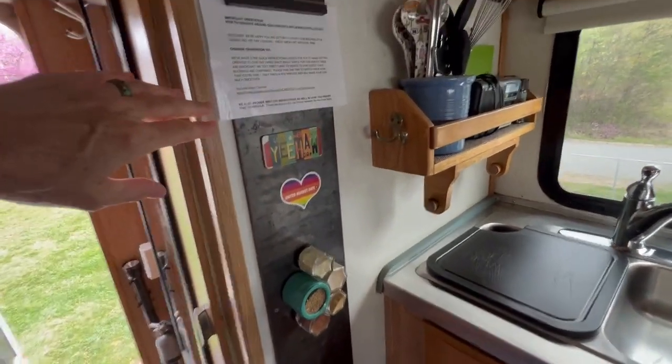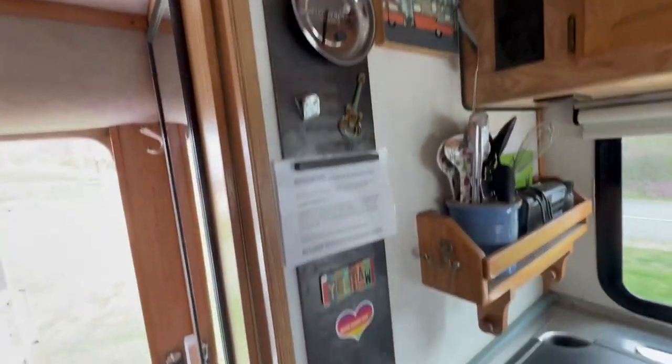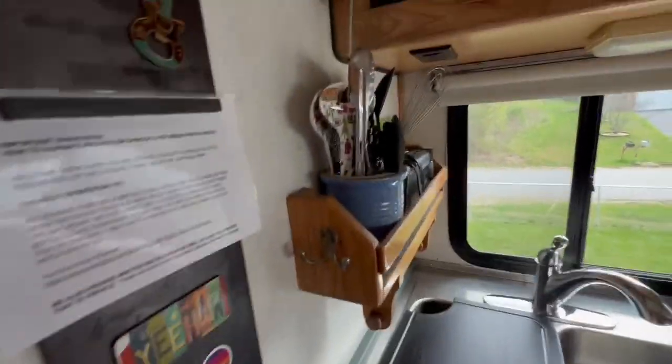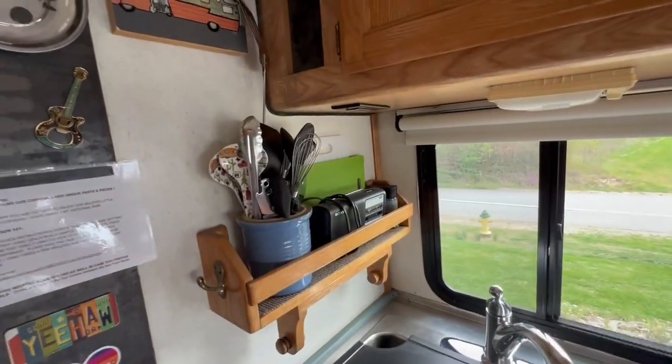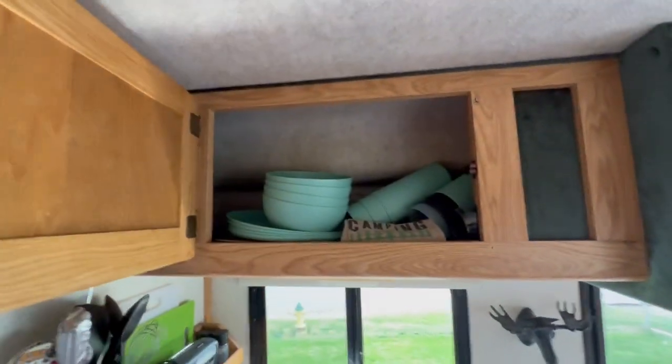This is actually a magnetized board, which is super handy — I had that put in a long time ago so I could just put magnetic things here, whatever I needed. It's a really handy way to have more things at your disposal. And this is more storage up here for your kitchen.